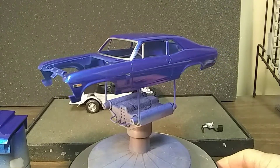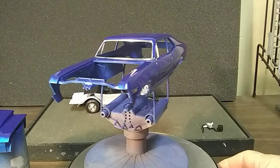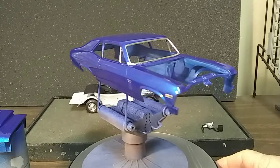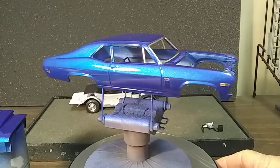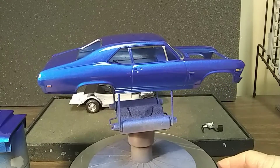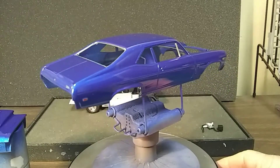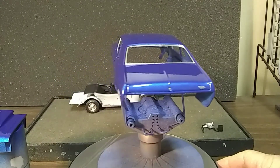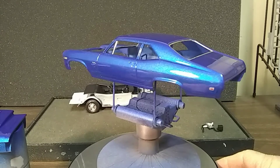Within the next week or so I should have this one wrapped up and finished. I don't know what the next build will be, but I did get another Foose Caddy, so I'm thinking about doing something with that. I don't know yet. If you've got any suggestions, throw them out there — I'll build whatever you want, try to.